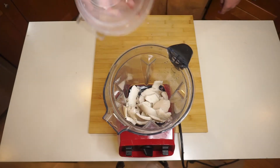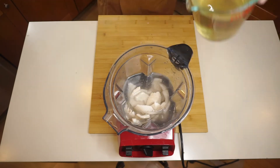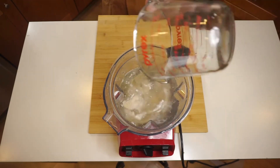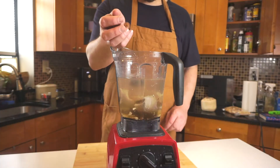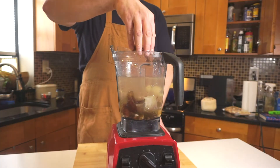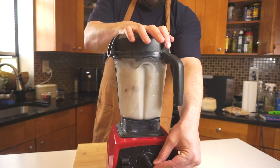Then we're just going to throw that meat into a blender with four cups of water, and then put the coconut water back in there, which is about two cups. And then I'm going to put about a teaspoon of vanilla and a handful of pitted dates. And then I'm just going to blend this real nice and smooth.